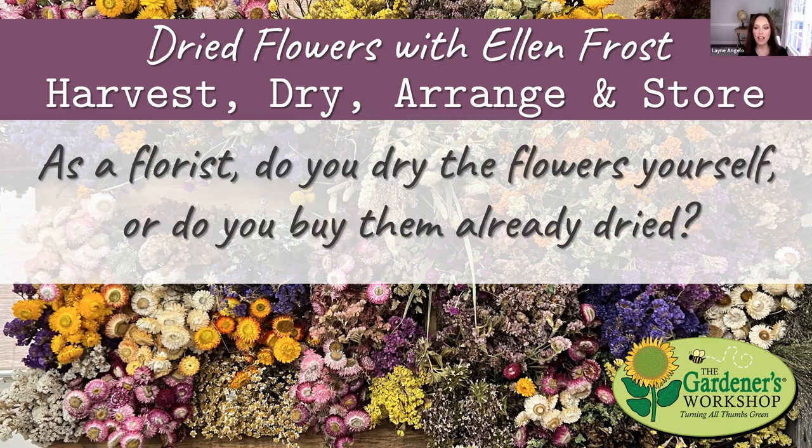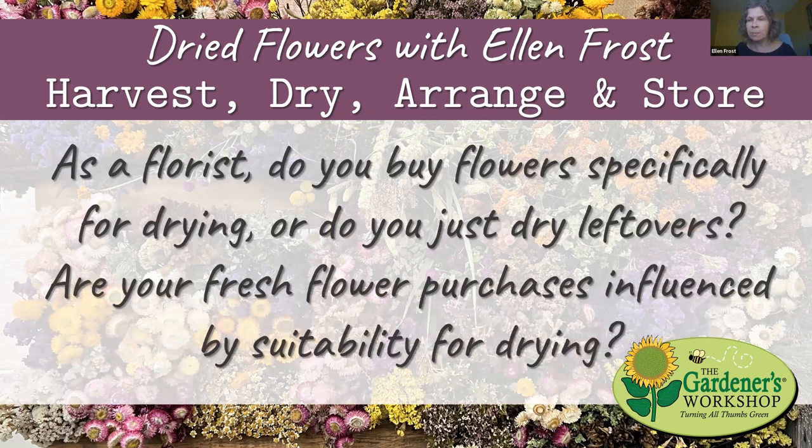As a florist, are you drying the flowers yourself, or do you buy them already dried? We do all the drying ourselves. There have been a handful of times we've bought dried flowers, but that's really only end-of-season when a good customer requested a color we were out of. For the most part we're drying our own flowers — and we've learned to do that just by trial and error.